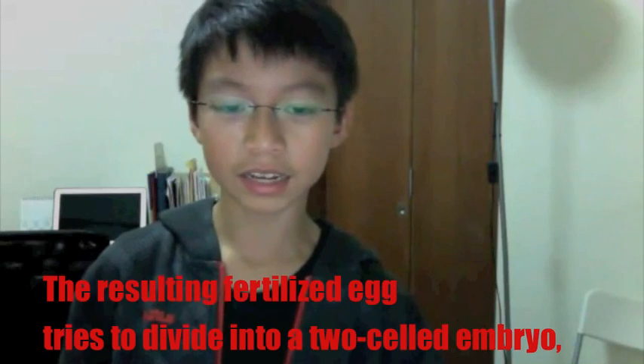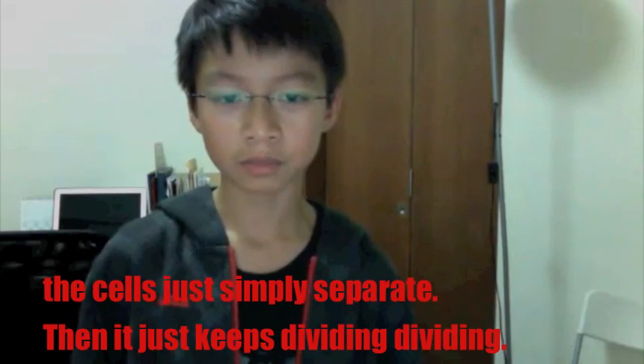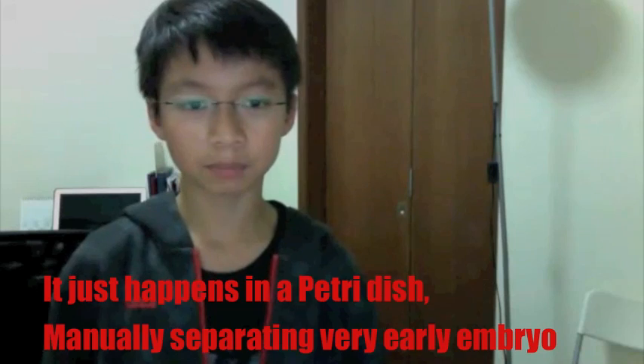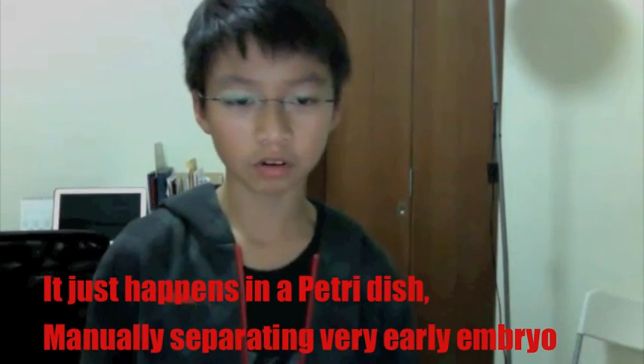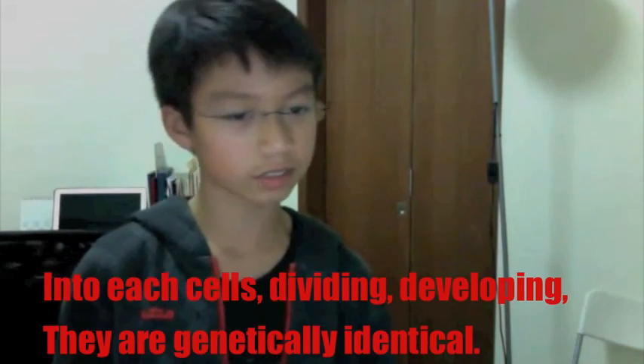Twins appear from the egg cell dividing. Resulting from early life, it tries to divide into a cell embryo. The cells simply separate, then just keep dividing and dividing. It just happens in the Petri dish by manually separating the very early embryo, so each cell keeps dividing and developing — they're just identical.